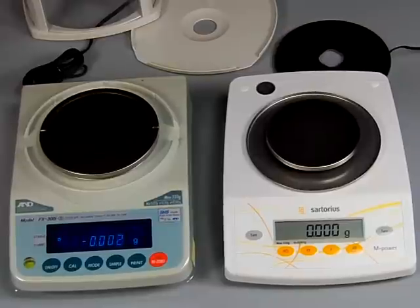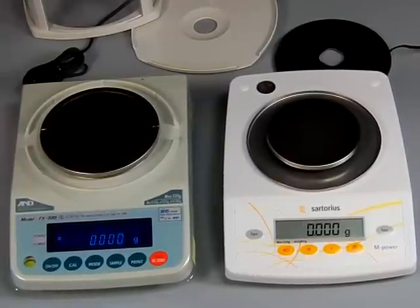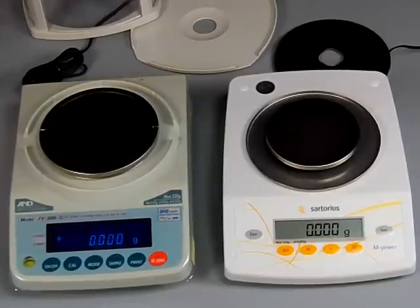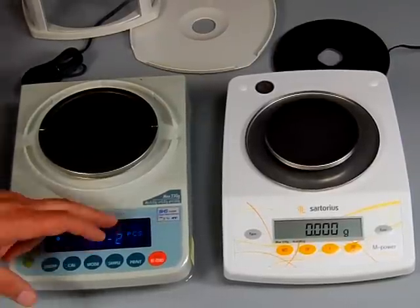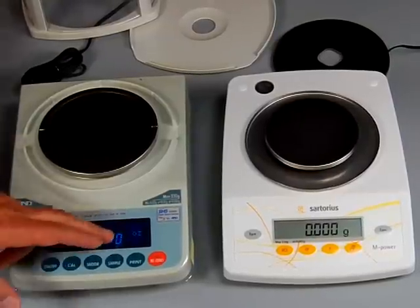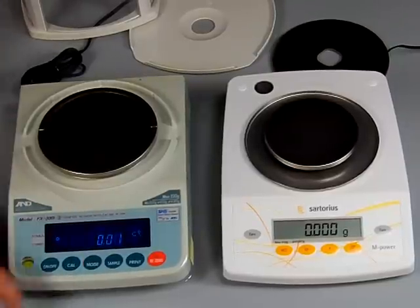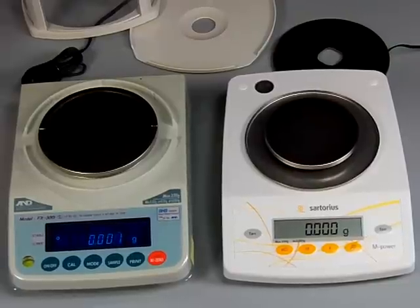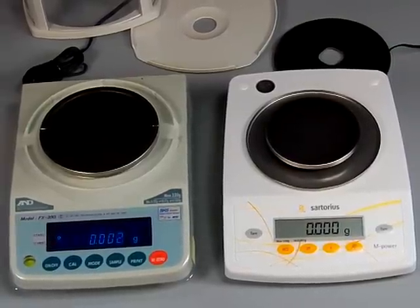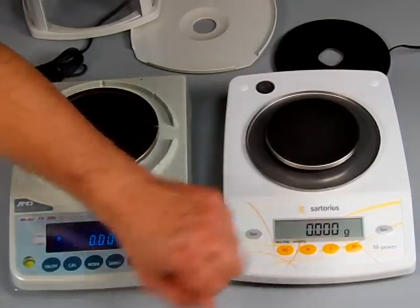Another feature that A&D has over the Sartorius: if you're going to be weighing in multiple weight modes, it's a lot easier using the A&D. With Sartorius you can only toggle between two weight modes. Most people stay in grams only, but some people need multiple units. With A&D you simply press the mode button and cycle through: piece count, percent mode, ounces, pounds, troy ounces, carats, mommes, pennyweight, tael, and back to grams. On the Sartorius you can only toggle between two weight modes.